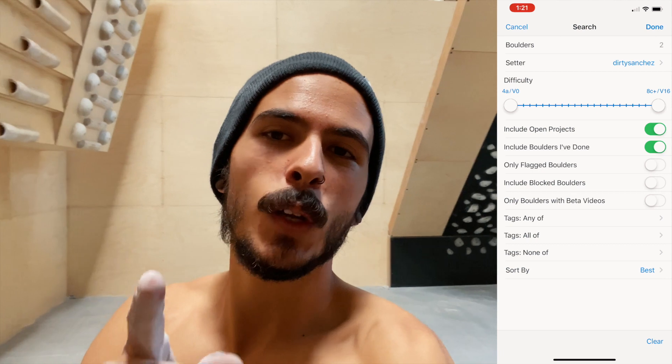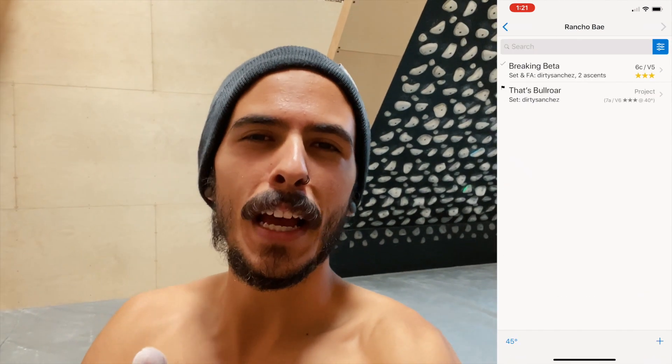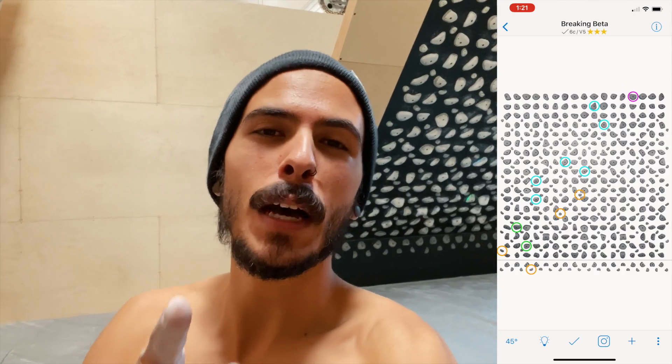My actual camera ran out of memory so I'm on my phone now. I did a good video of me sending my new climb that I'm calling 'Breaking Beta' — it's under Dirty Sanchez, Breaking Beta. I'll do it again so that I have it on camera. Try that one out and let me know what you think.